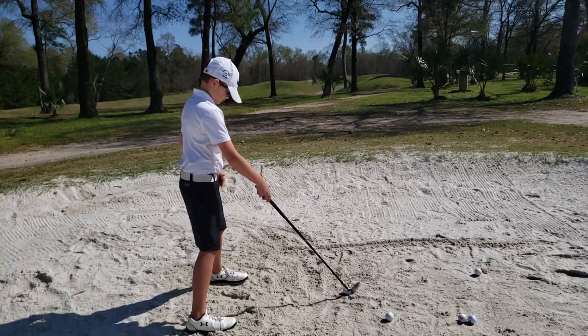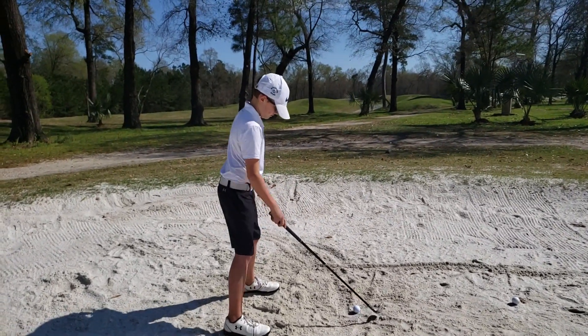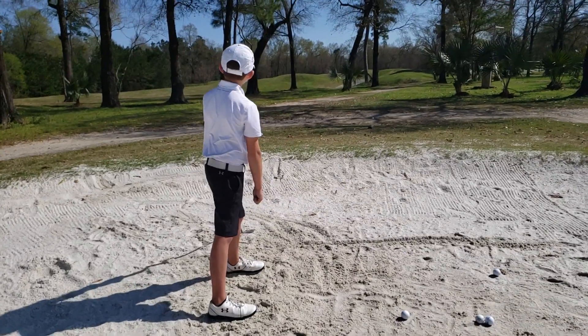Just make sure that ball position is not too far forward. Remember, this is not a green side bunker shot. There you go. So it's going to be a little bit left to middle, maybe middle-ish. Stay centered. Better. That's okay.